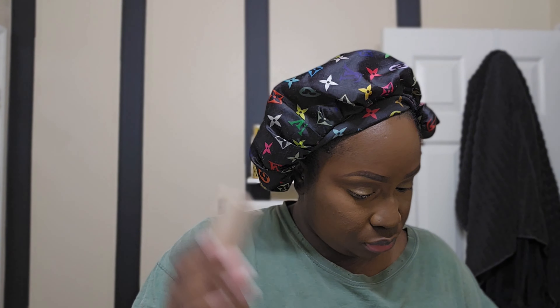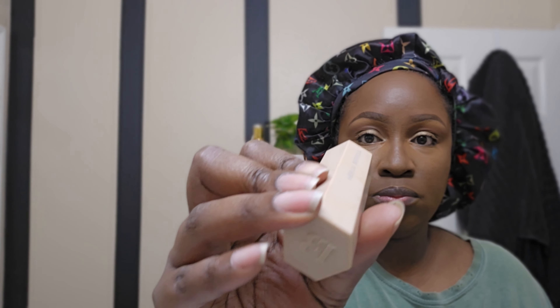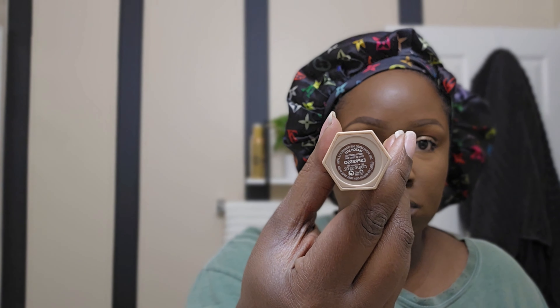Blend, blend, blend — now I'm done with the blending. Now we're gonna go in with the Fenty match stick in the color Espresso. I'm gonna use this just to contour my nose, just a tiny bit — nothing too crazy. That's the only thing I'm gonna contour today. I usually contour my cheeks and all the extra areas, but today I just want to contour my nose. It's a very good color, not too harsh — perfect for my skin tone.